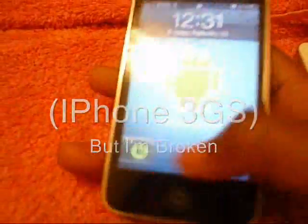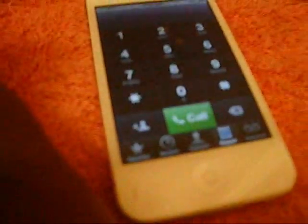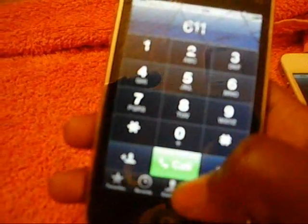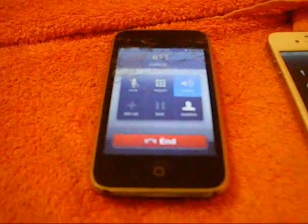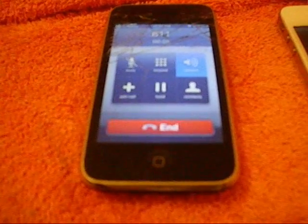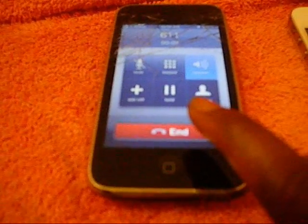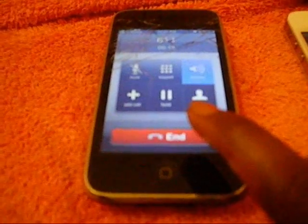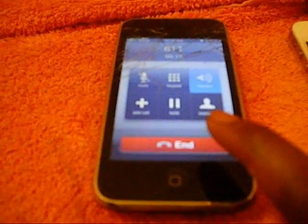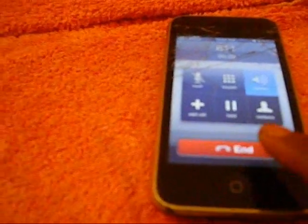And my 3GS is kind of messed up. That's why I had to get the 4S. T-Mobile, America's largest 4G network. Please hold while I transfer you to T-Mobile no annual contract monthly 4G customer service. In the future, you can dial 8...